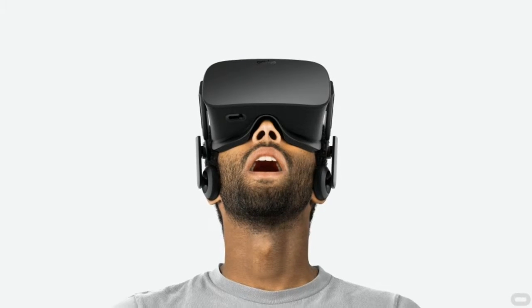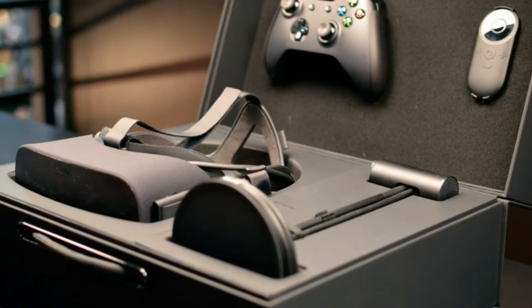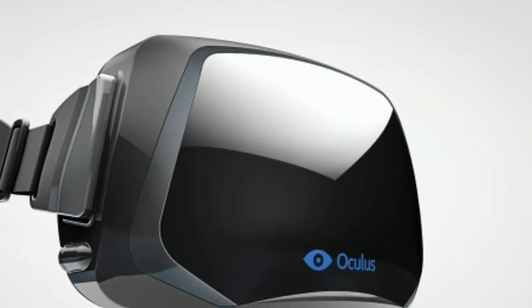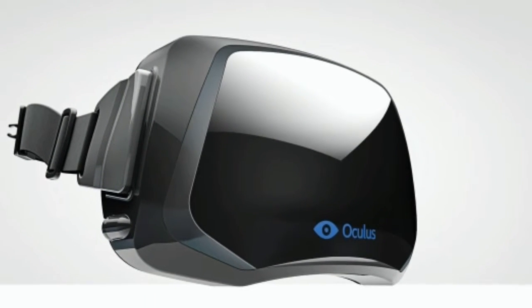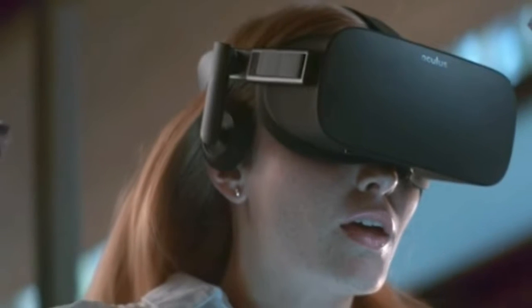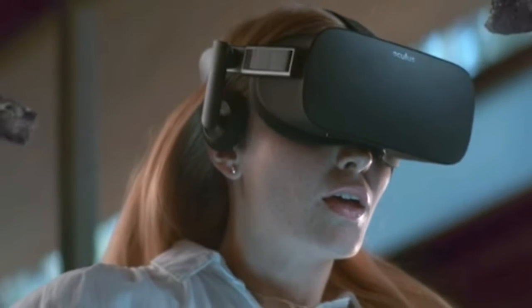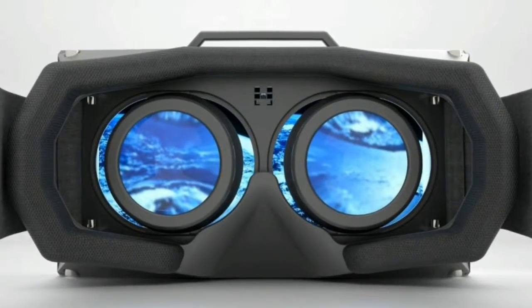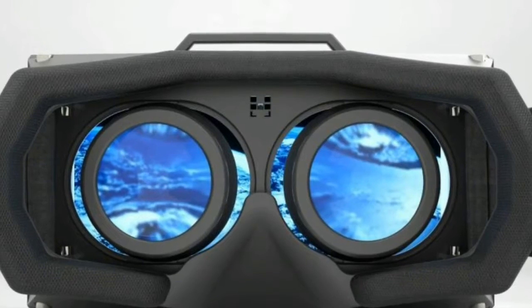It shows how far this hardware has come in four short years. Tracking done through the included Oculus sensor is fairly sturdy too — you're able to turn your body more than 180 degrees and it will still recognize what you're doing. The sensor sits about 10 inches above your desk and can be tilted up or down depending on what position you're currently in.